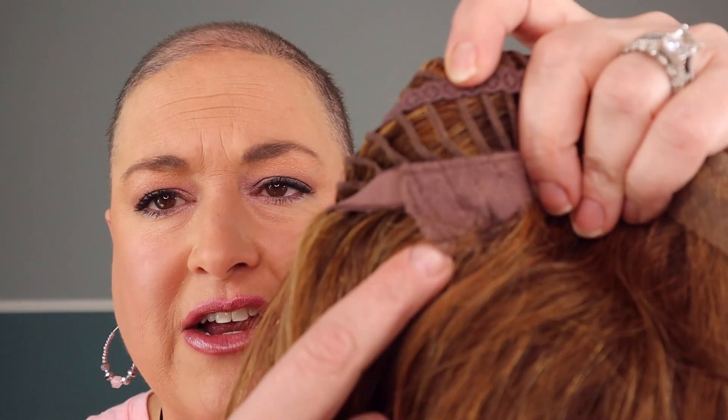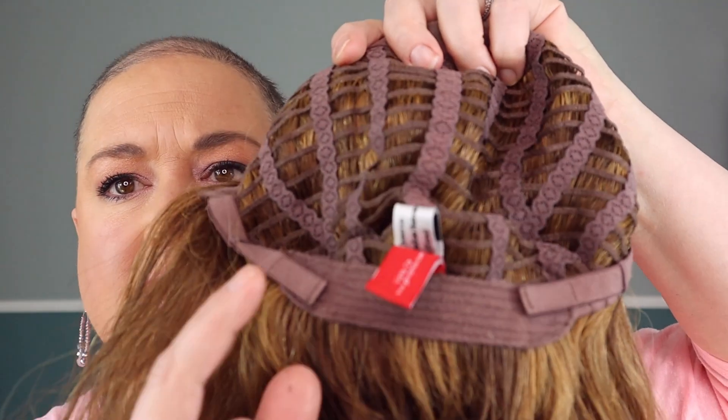Otherwise it's got the basic Jon Renau cap — great ear tabs with lots of hair sewn in, an extended nape, and velcro adjusters. I'm loving this wig. I'll admit I'm not a huge fan of human hair in general; I have another human hair wig, the Eile push wig, which is gorgeous Remy hair in a fully hand-tied cap. But I don't like to style hair — I just want shake and go. I've been wearing synthetic wigs for two and a half years and I like it.